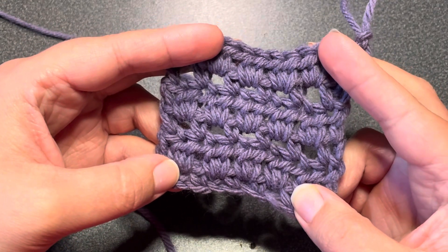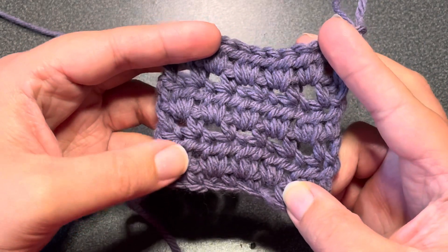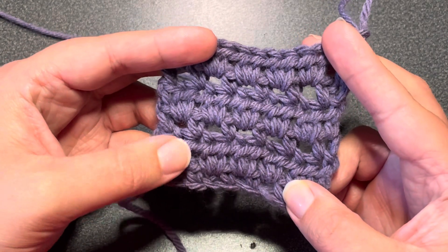Hi everyone, welcome to Sweet Pieces Inspirations. My name is Sydney and today we are going to learn how to do the little cones crochet stitch.